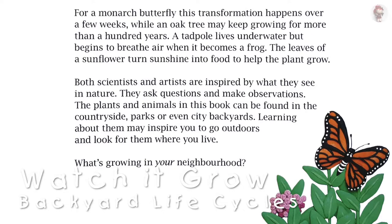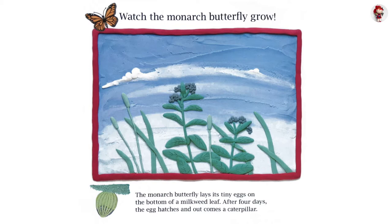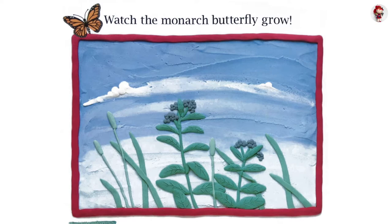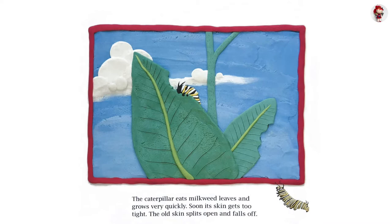Watch the monarch butterfly grow. The monarch butterfly lays its tiny eggs on the bottom of a milkweed leaf. After four days, the egg hatches, and out comes the caterpillar. The caterpillar eats milkweed leaves and grows very quickly.